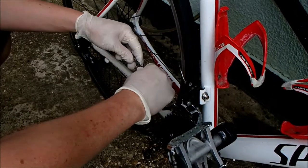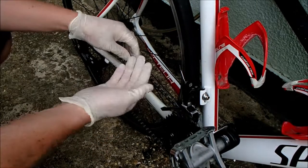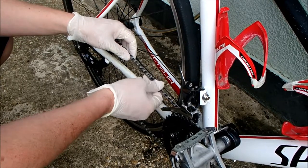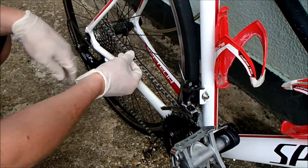A quick video on just how and why I wax my bicycle chain. The reason being is that it keeps it incredibly clean. I've been doing this for a couple of years and I just can't fault it on the road bikes. I tend not to use it on the mountain bikes because they just get too crappy.